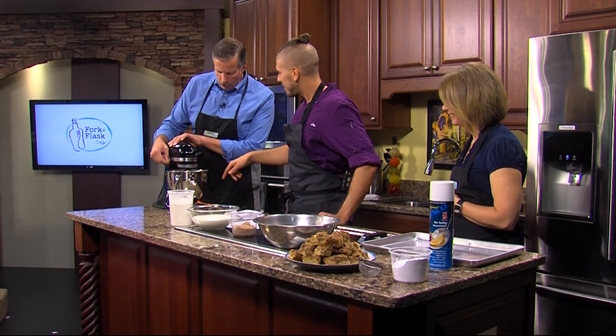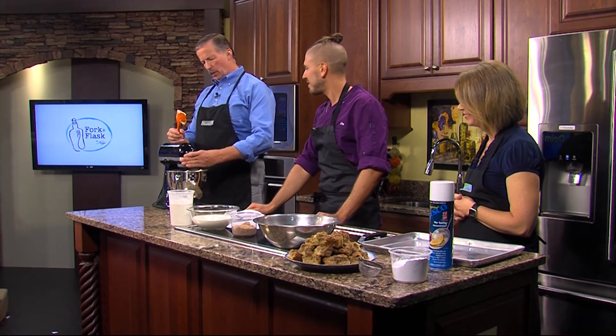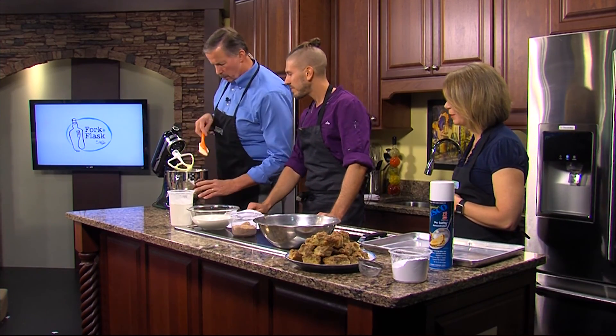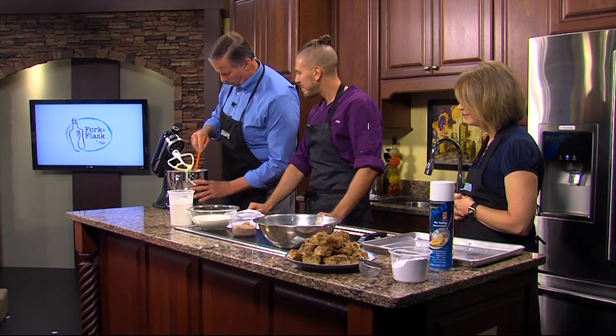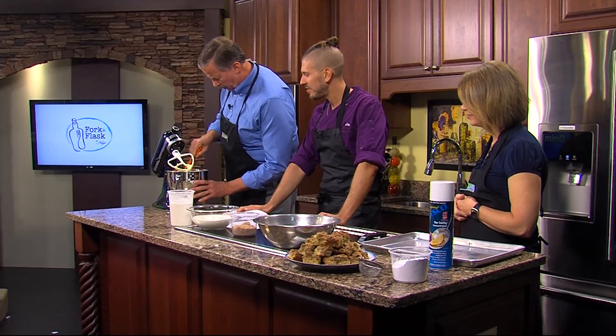You're going to stop and scrape down the side of the bowl because we still have butter all on the side. You want to make sure that all gets mixed — make sure you get every bit of butter in there. Scrape down and get right into the center of the bowl so you don't miss any of the butter and sugar.